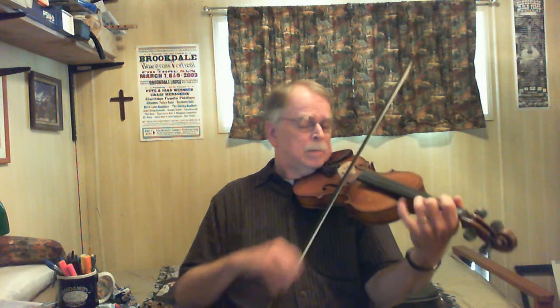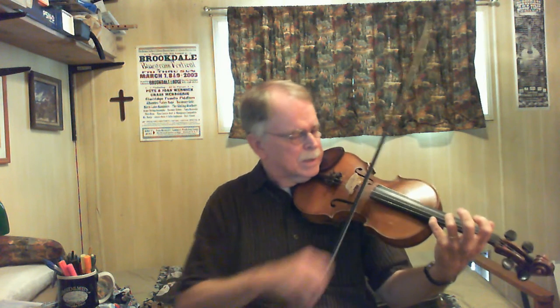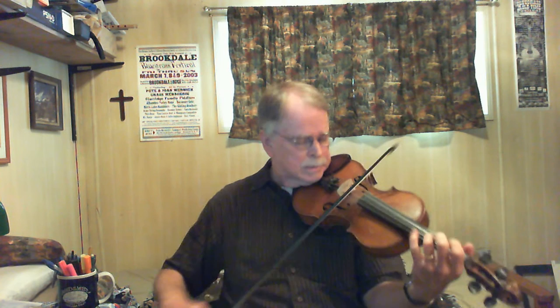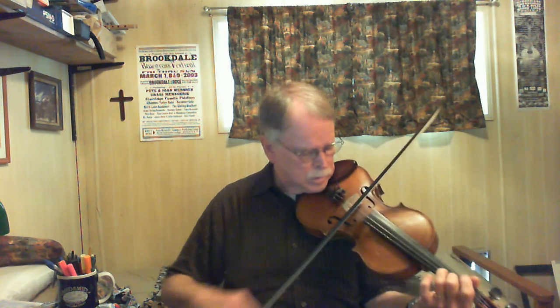And then the next call is the same as the first call. Way the heck up there, and then come back to the A, and finish out the phrase.